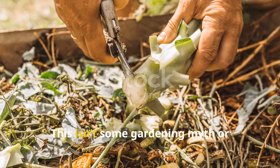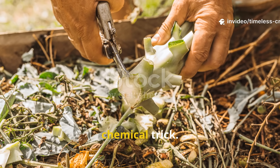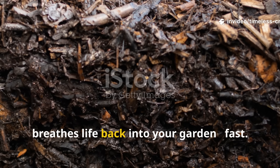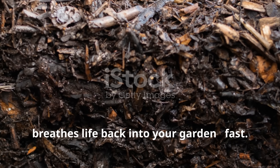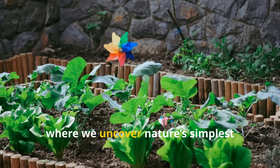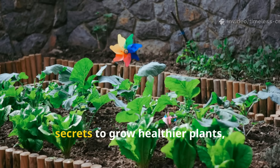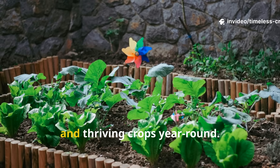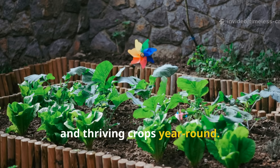This isn't some gardening myth or chemical trick. It's a science-backed method that breathes life back into your garden, fast. Welcome to Timeless Crops Haven, where we uncover nature's simplest secrets to grow healthier plants, richer soil and thriving crops year-round.